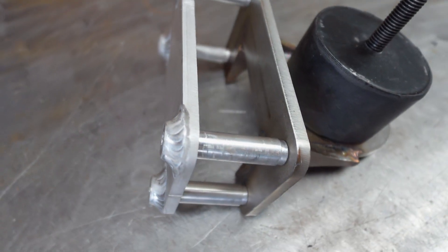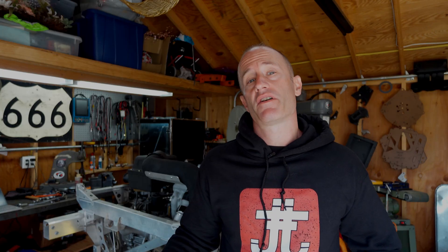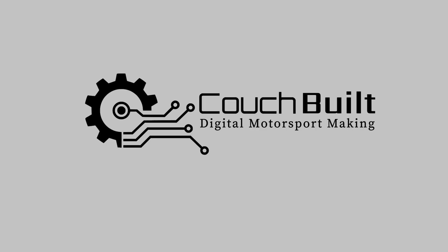That wraps up the rear motor mount to subframe integration. That covers all the motor mounts — everything was pretty straightforward, and now the motor is completely supported under its own weight. Next time, we're going to take a look at some basic electronics design, reverse engineering a very simple LIN bus system, as well as getting CAN data out of the car and into a digital dash display. We'll see you next time.